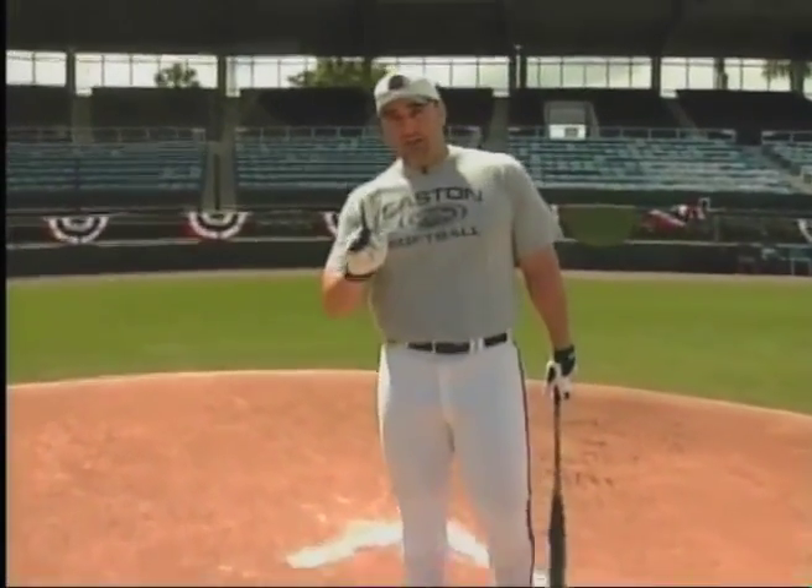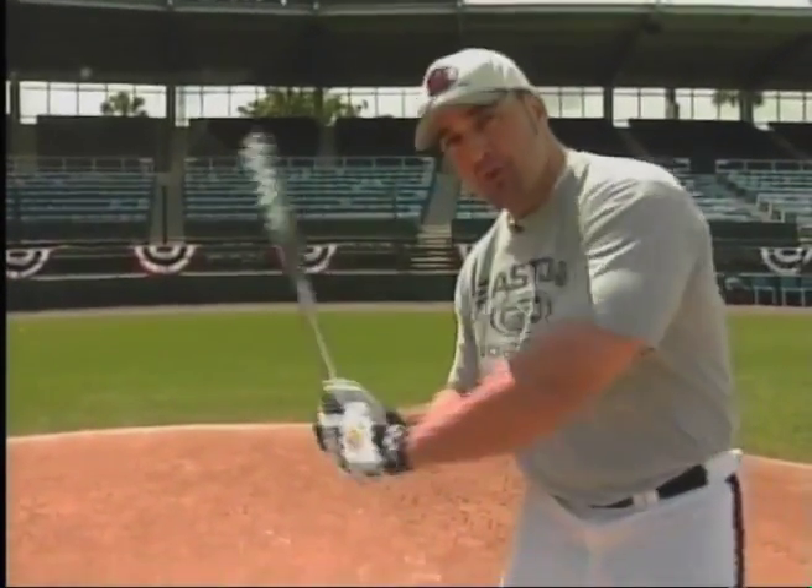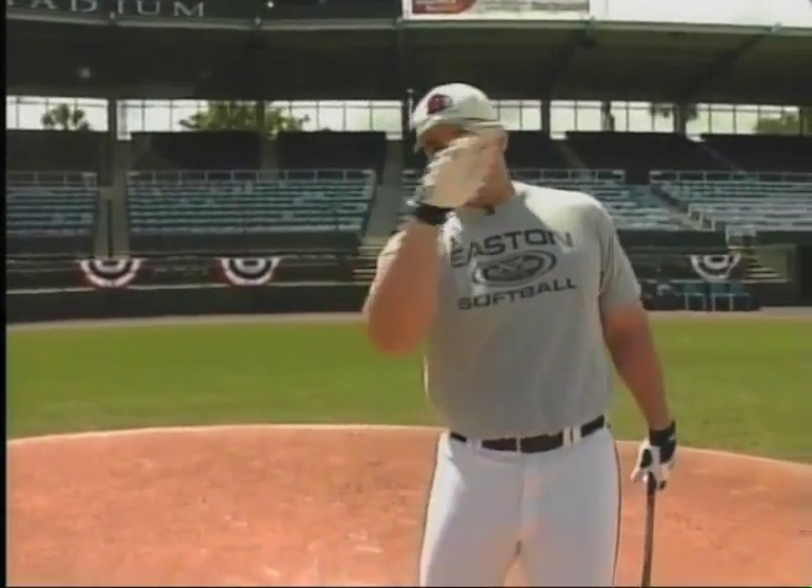One last key, and this is the key to hitting backside: when I get to that softball, I've got to make sure I don't dip and try to loop the ball over there, because I want to drive the softball backside. I may even try to drive the ball out of the park to right center to right field.